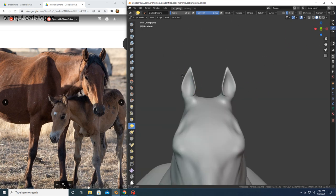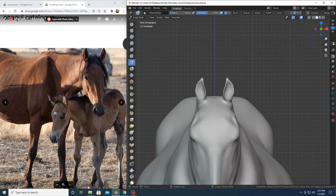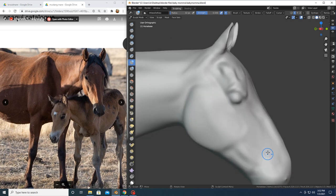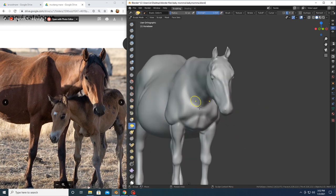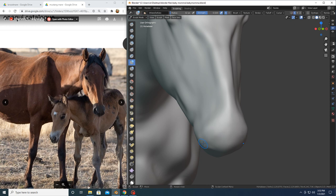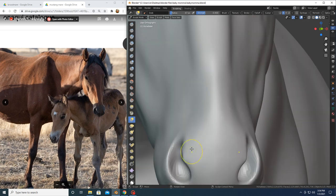I'm starting to work on a Mustang mare and foal here. I would have liked to start at the beginning of my sculpture but I didn't have the thought to do these videos before I started this piece, so I'm jumping in in the middle for you guys. I've already created the basic anatomy of the horse at this point and now I'm starting to work on the face, which is what I work on for the majority of the beginning part of this video.